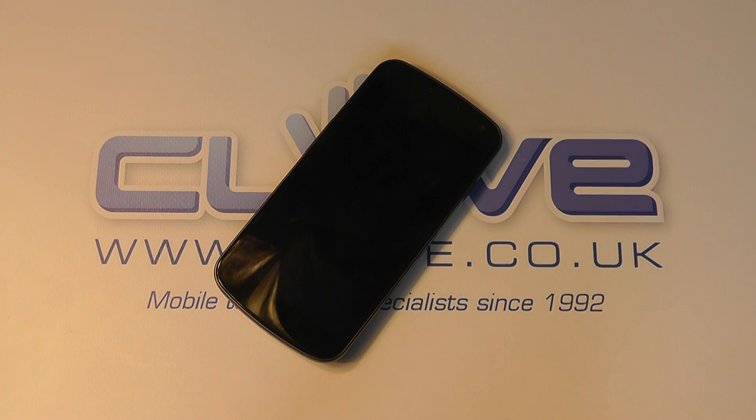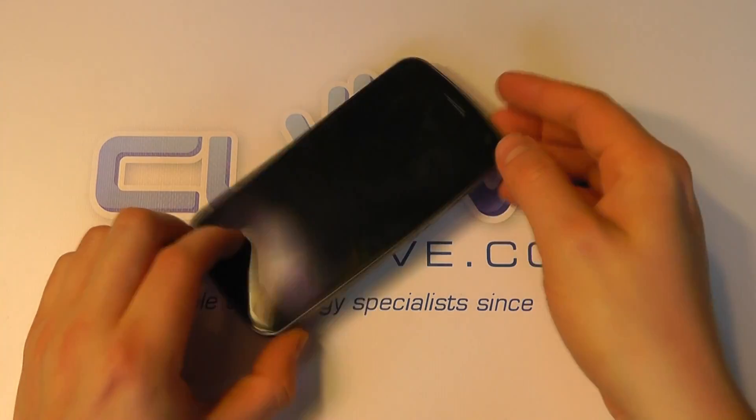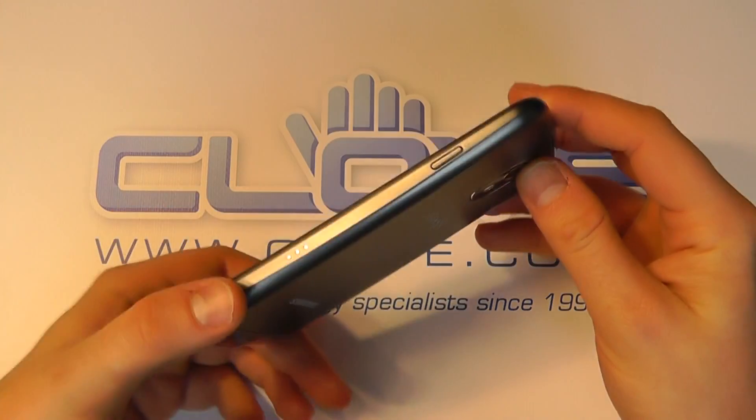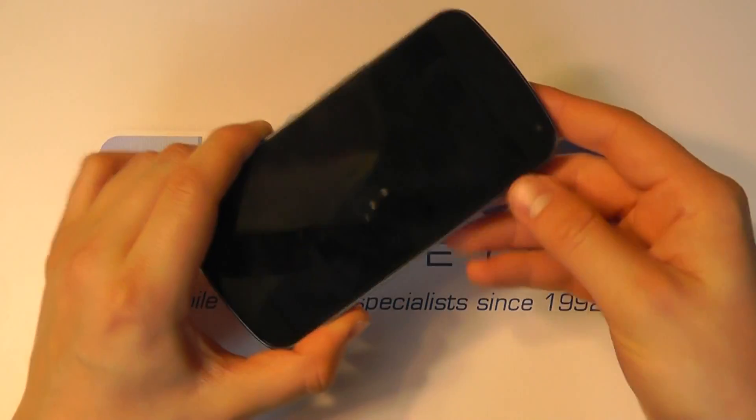Hello, so just a quick hardware tour. We're not going to look at the software here, we're just going to look at some of the key features of the Galaxy Nexus from the hardware perspective.